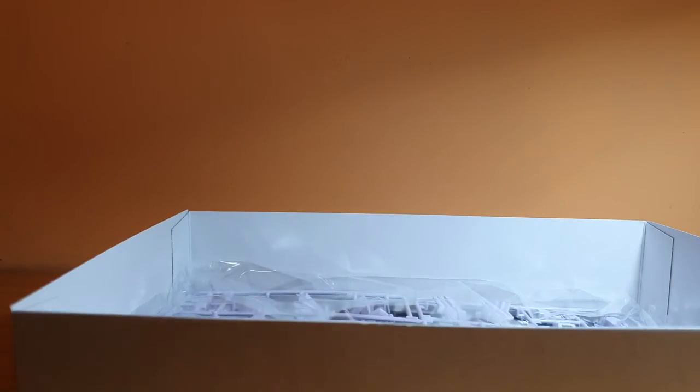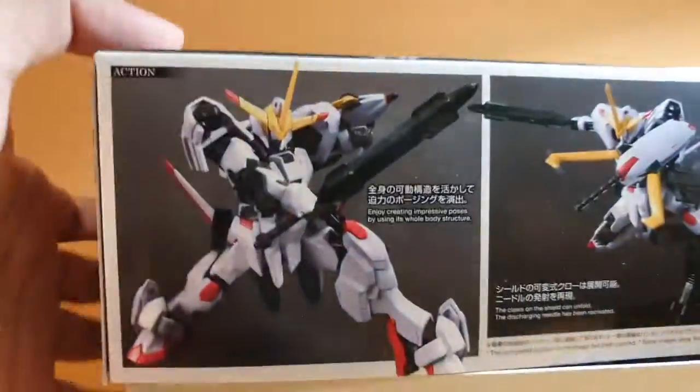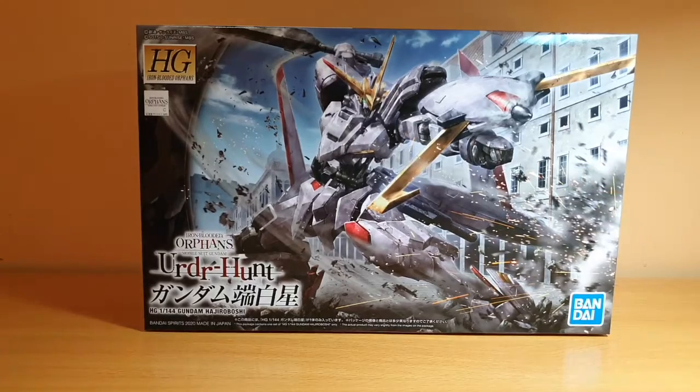That's the unboxing of the High Grade Gundam Hajiroboshi. It's very interesting, I gotta say. The eyes are really, really small — I have no clue how I'm going to paint those eyes. So, thank you guys so much for watching this unboxing, and see you in my next videos. Peace out.